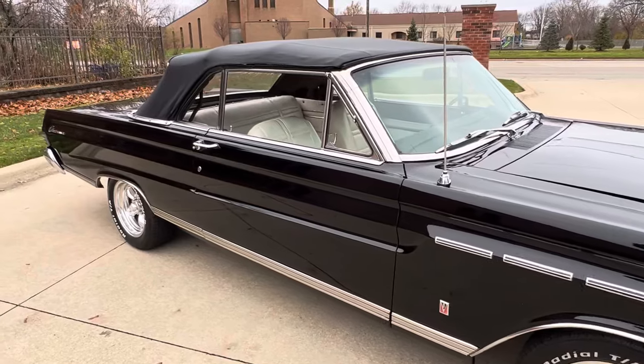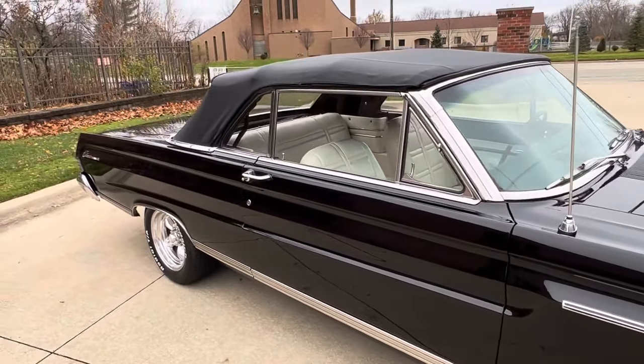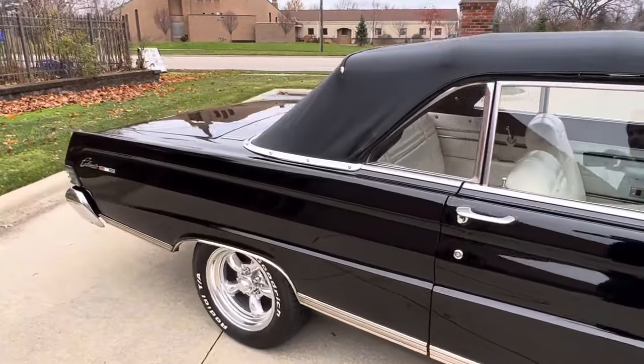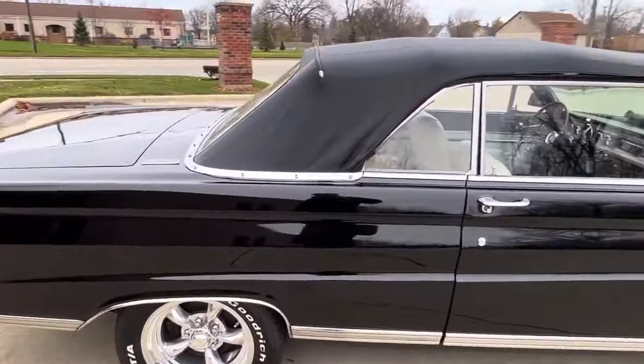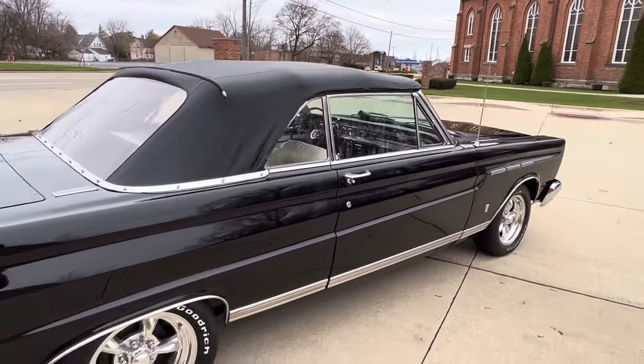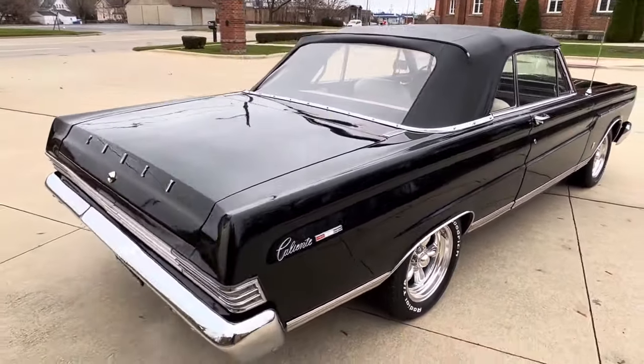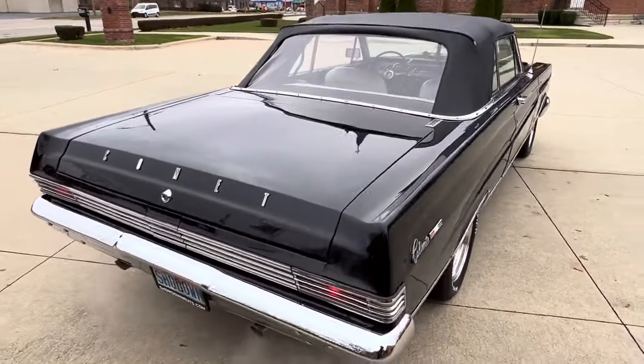The car's got a great look to it all around. Suspension's been done — upper and lower ball joints, new exhaust, shocks, front shocks, springs. Really runs and drives nice. Got a great look to it. New dual exhaust.